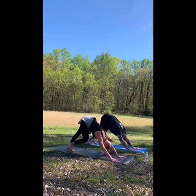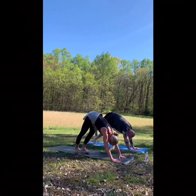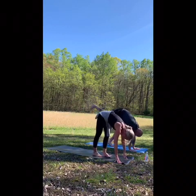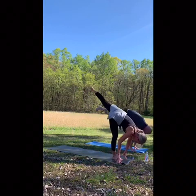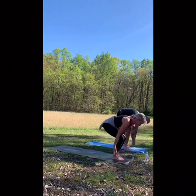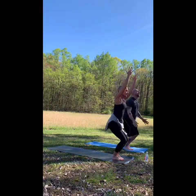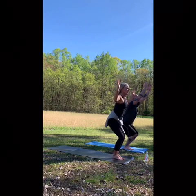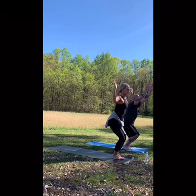Tightrope again — inhale up, heel-toe, heel-toe. Ground your feet, inhale, rise up. Exhale, sit into your chair. Arms can be up or cactus arms. Navel to spine — totally up to you, giving you options here. You want more? You can float up to the balls of your feet. Inhale up. Exhale, arms come back.